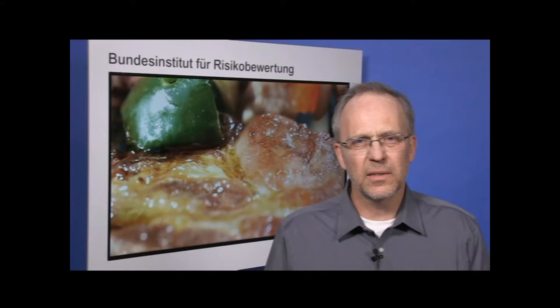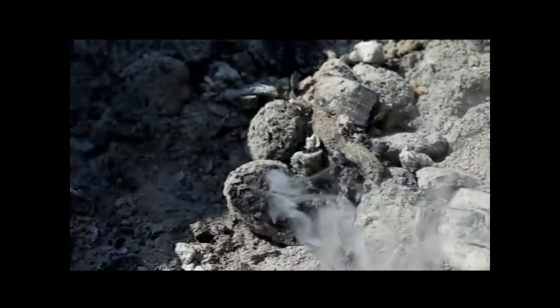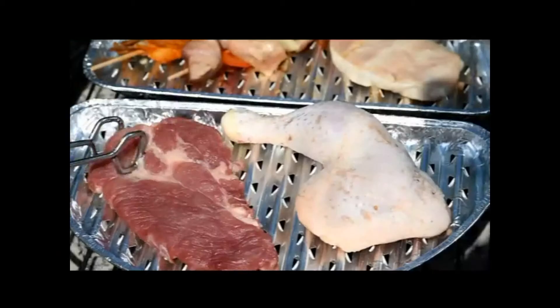It should also be ensured that the fat does not drip directly onto the hot charcoal or onto the grill element of electric barbecues, because this may produce polycyclic aromatic hydrocarbons, or PAH for short, which may cause cancer too. Aluminium grill trays can be used to ensure that no oil, fat or grease drips onto the charcoal.